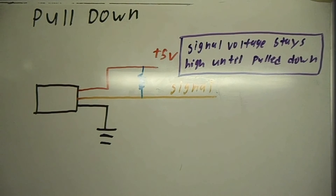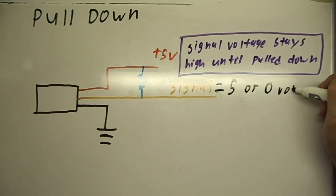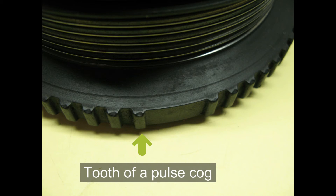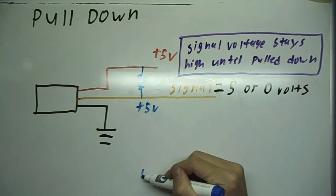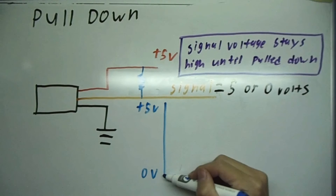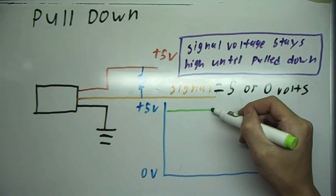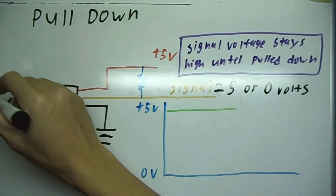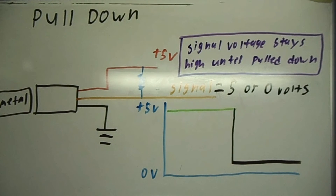Since a Hall effect sensor has a digital output, meaning it only has a high or a low — which voltage is 5 volts or 0 volts — when the sensor does not detect a metal object or a tooth from a pulse cog, the voltage will stay high. The waveform should look like this: when the sensor does not detect anything, the voltage stays high; when it does detect an object, the voltage goes low. And hence, this is a pull down type circuit because the voltage is pulled down when the sensor is activated.